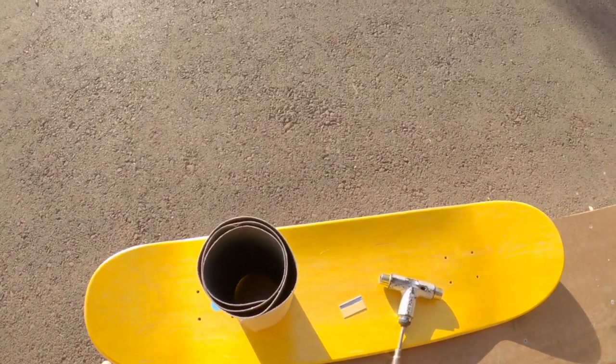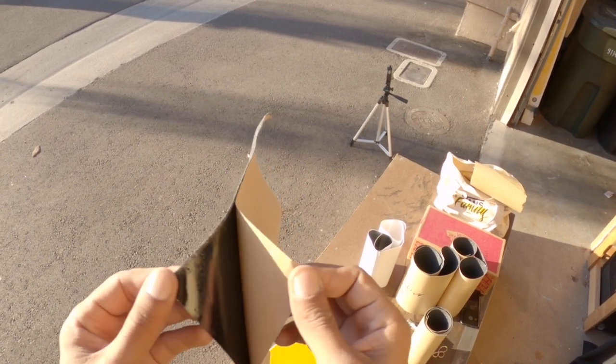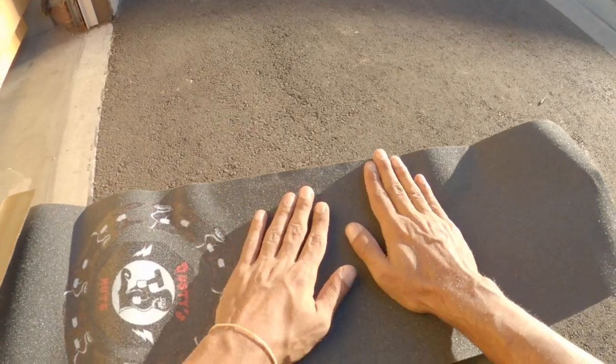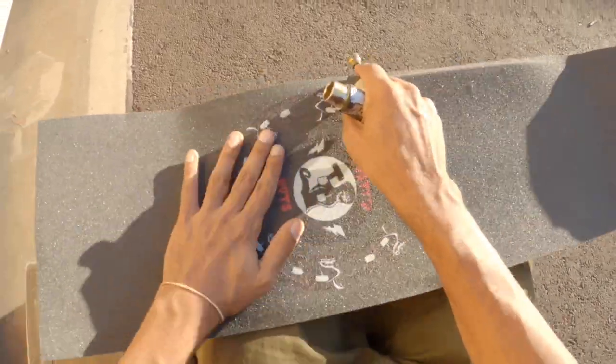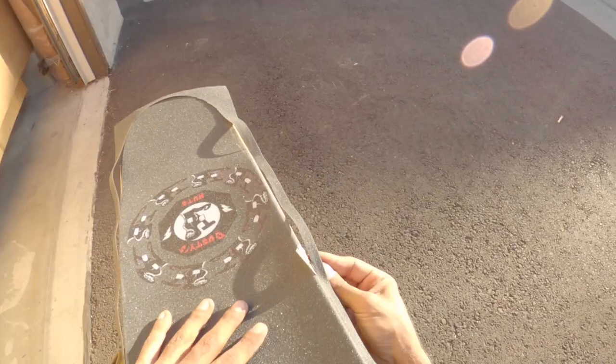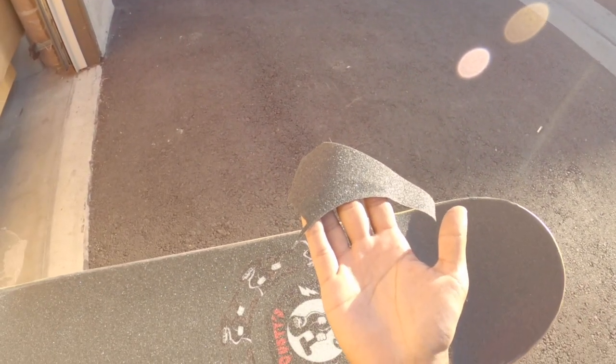All right everyone, how's it going? Today I'm going to teach you guys how to grip a skateboard. Pull towards you. Grab the excess piece of grip tape you have right here.